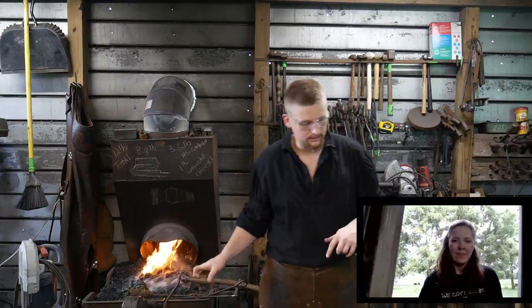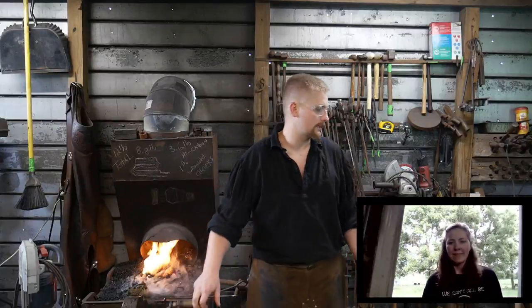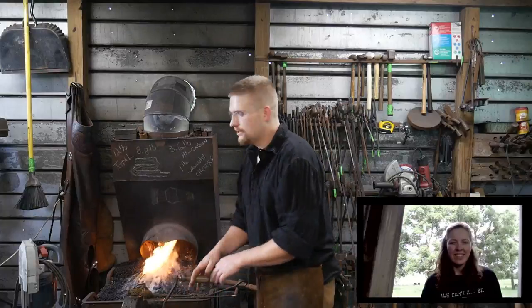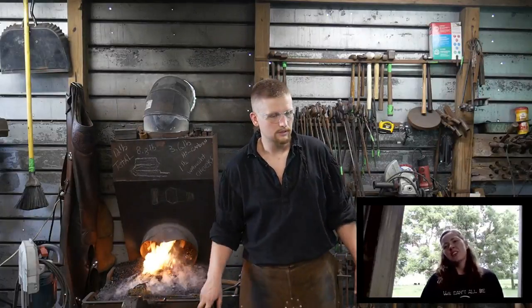If there are any questions on that, go ahead and drop them in the comments section — tag Roy or hashtag Roy — and I'll try to answer those questions. Pastor Josh Smith says it looks like the Dread Pirate Roy is back with us tonight. Yep, he is — I missed this shirt.